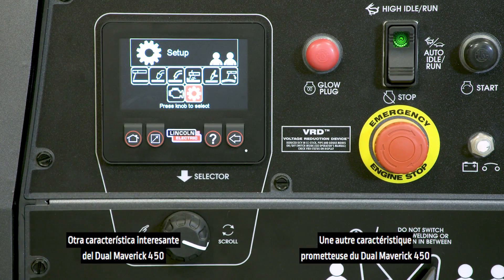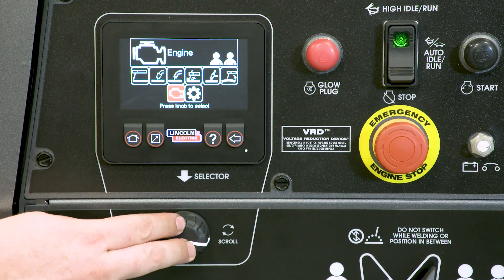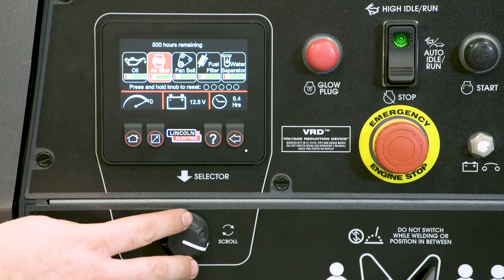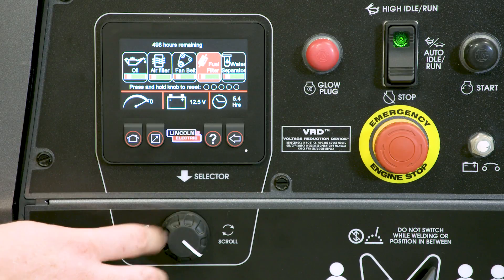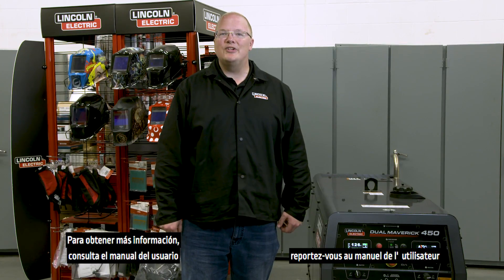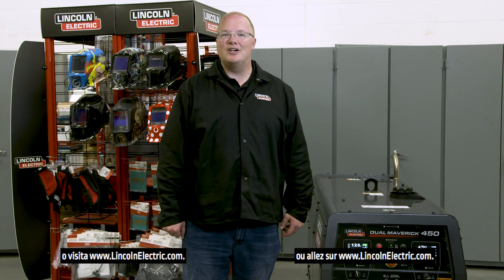Another exciting feature of the Dual Maverick 450 is maintenance reminders. For more information, consult your user's manual or visit www.LincolnElectric.com.